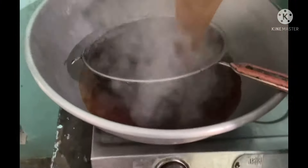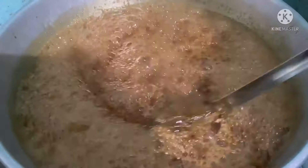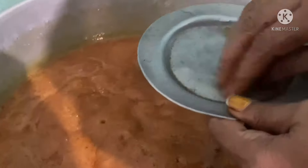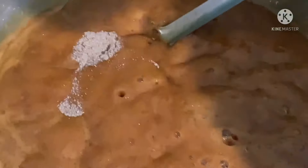Once the jaggery is ready, strain it and set aside. Take a plate with a little water and mix well until it forms a soft dough. Let it cook until it reaches the right consistency, then remove from heat.